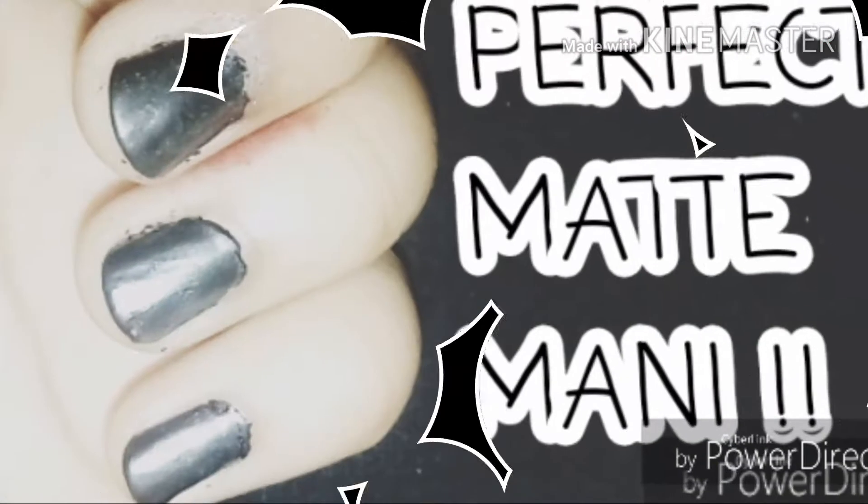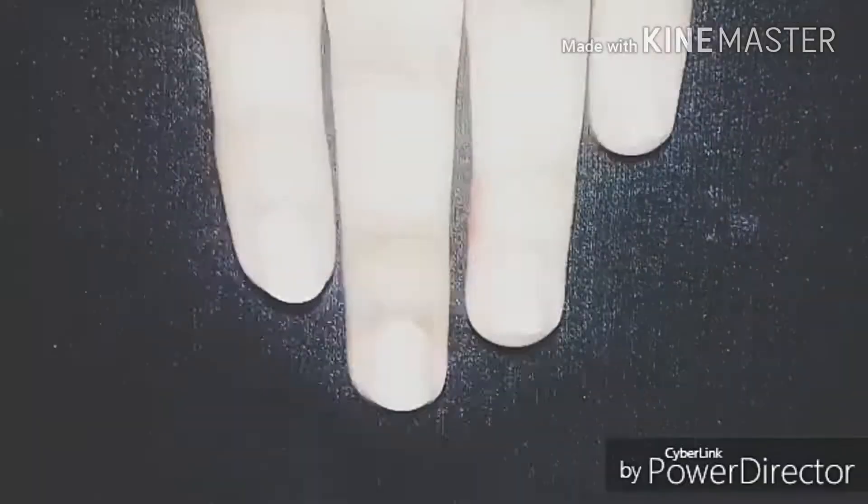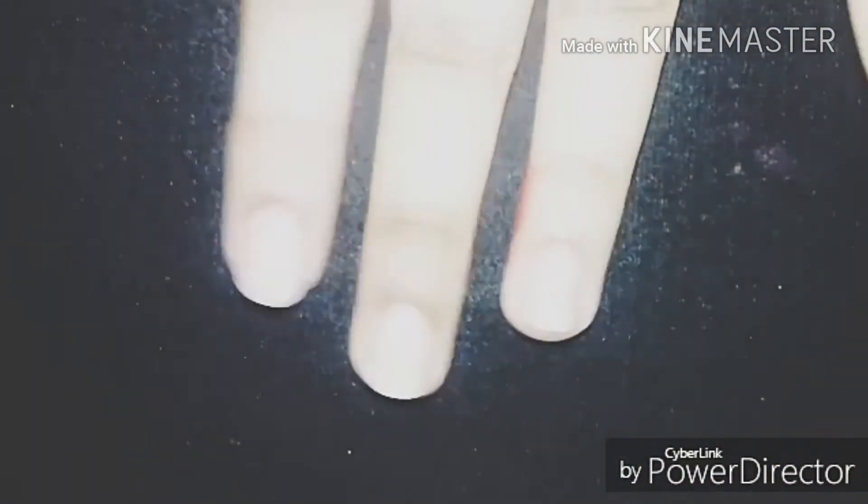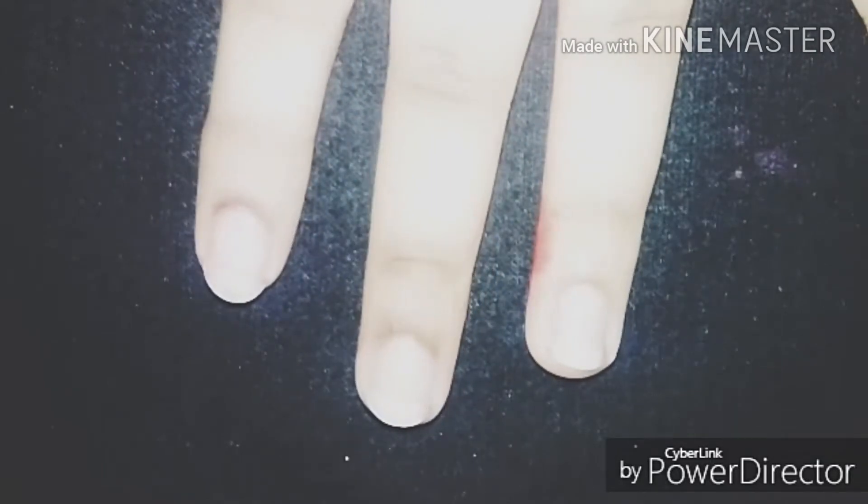Hey guys, welcome back to my channel Style Polish! Today I'll be showing you how to get the perfect matte manicure. Let's begin — I'll be showing my nails from beginning to end, how to do this perfect manicure.